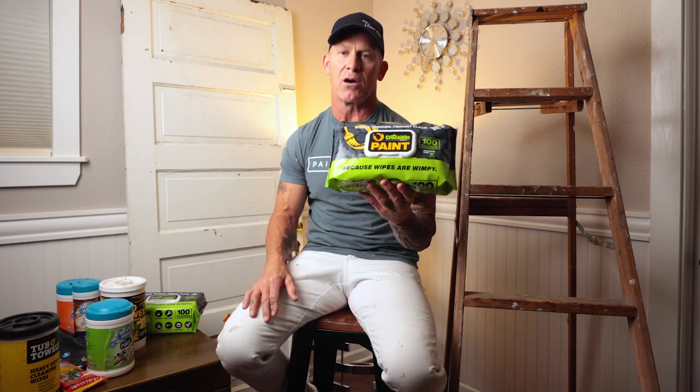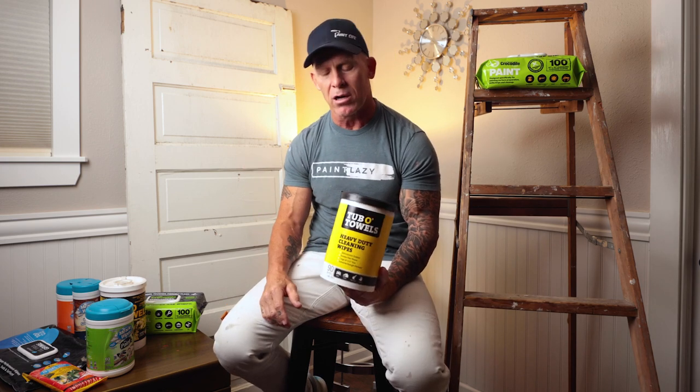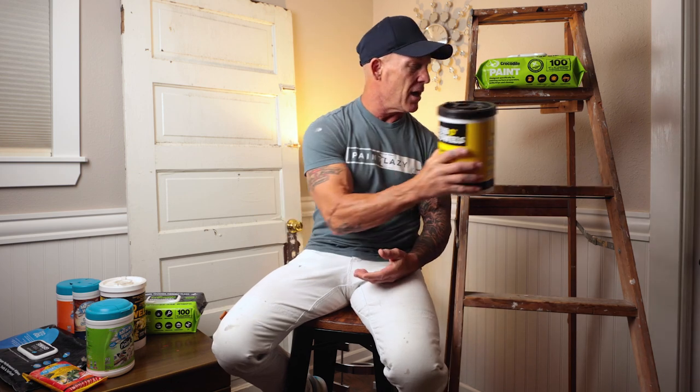So what wipes would I keep in my vehicle? What wipes do I like? When it comes down to price, overall effectiveness, and being easy on my hands, I'm definitely going to go with Crocodile Wipes. They are my favorite wipes — the best wipes I've ever used. I'm going to put them on the top tier of this ladder. The second wipe — if I couldn't get Crocodile Wipes — would be Tub of Towels. I really like the material the Tub of Towels and Crocodile Wipes are made of. They are the most durable and were extremely effective cleaning paint, grease, grime, caulking, and stains. Definitely tier number two.